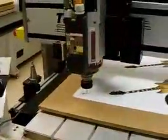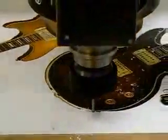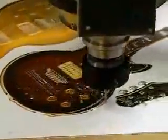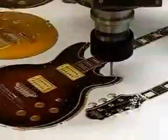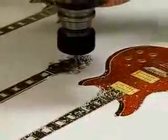And now we're ready to cut. Click Start. You can see the cut has gone around the outline of the shape.